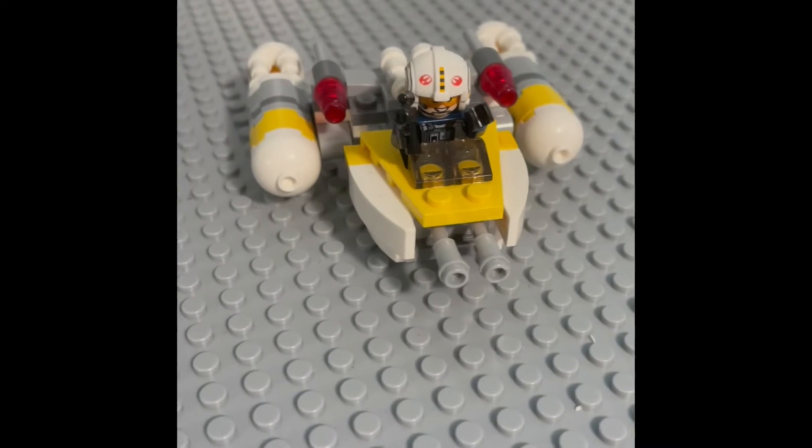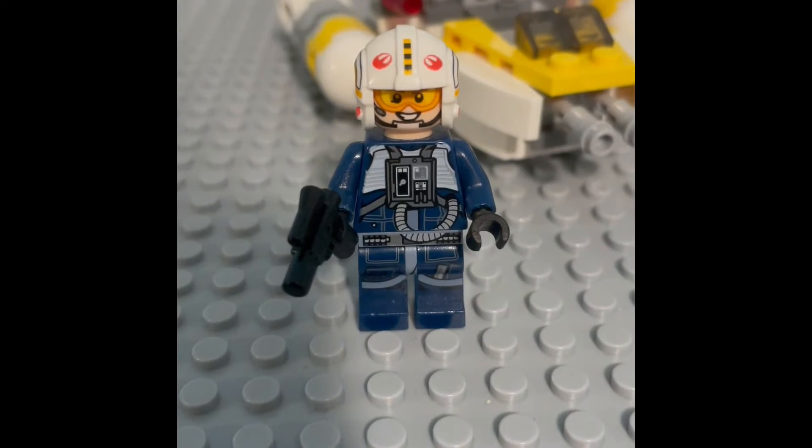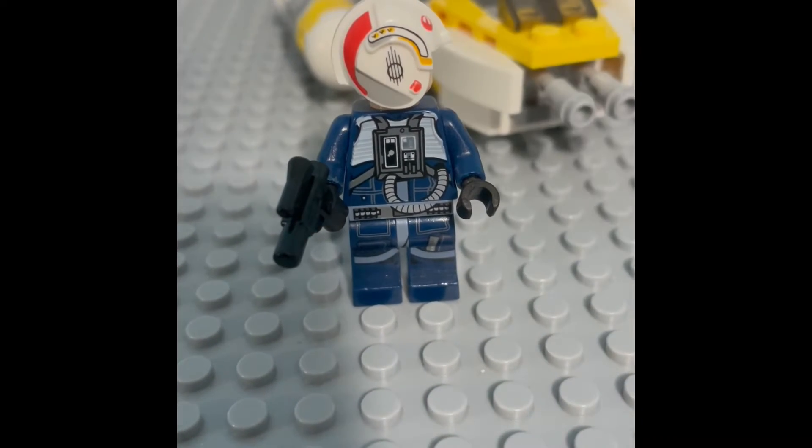The review on the 2017 Y-Wing Microfighter. There is one figure in the set — it's a Y-Wing pilot with a new unique helmet printing.